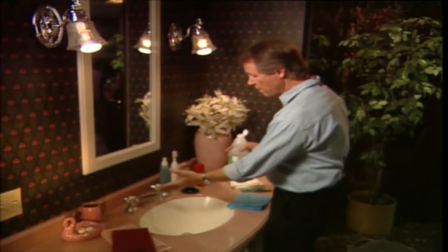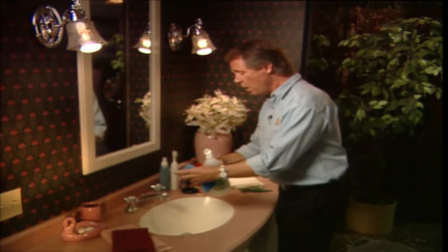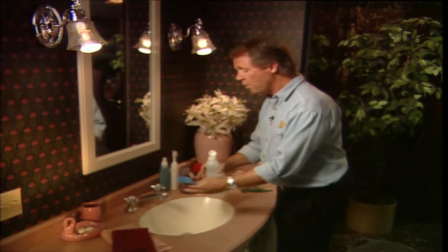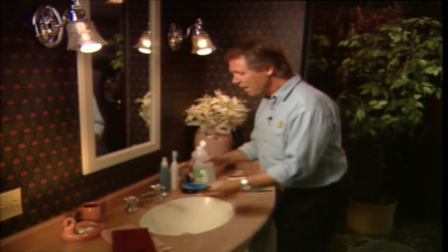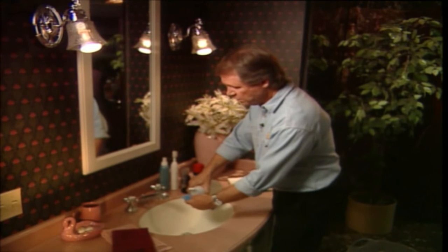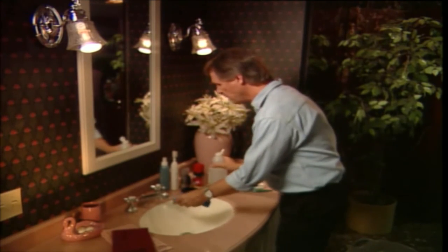What we've got here is a really grimy soap-stained faucet. Now there are a variety of chrome cleaners on the market that promise to do wonderful things for your chrome fittings and faucets — and they also charge wonderful prices for them. But why not give our bottle of vinegar a shot at it? Let's just pour some vinegar — I prefer the white variety — onto a soft cloth, like so.